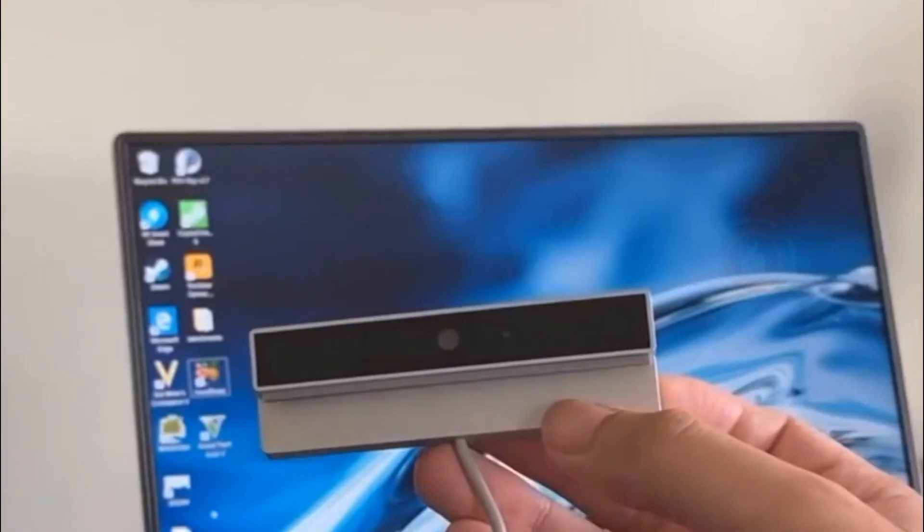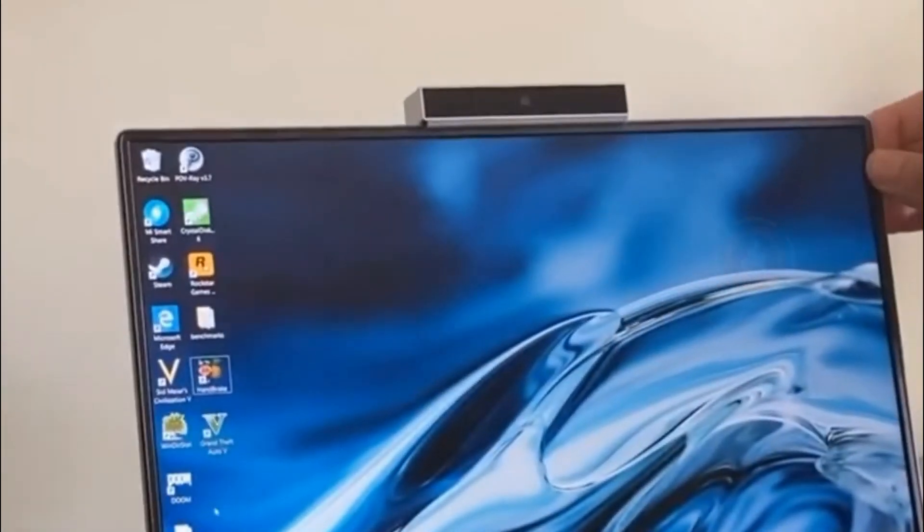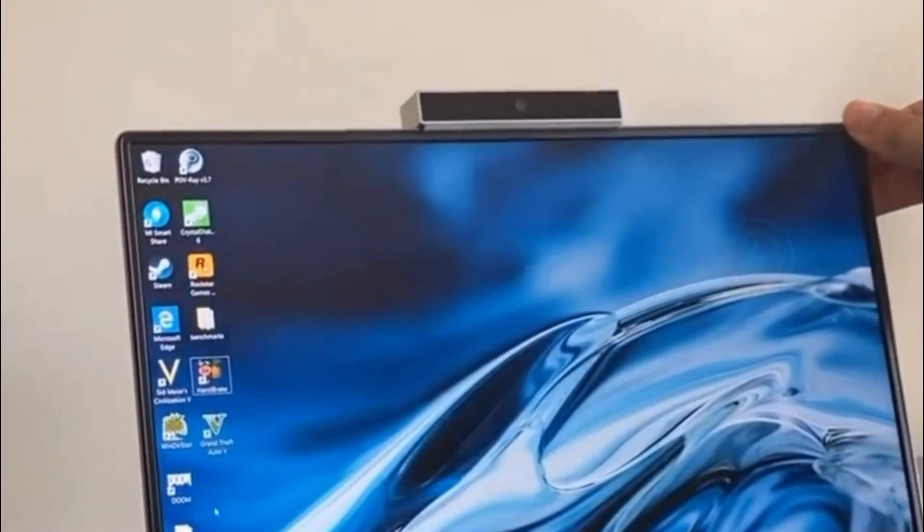The biggest omission is the lack of a built-in webcam. Xiaomi does provide a USB-enabled HD webcam in the box, but it might frustrate some users — think of the situation when you forgot to carry an external webcam on your next work trip.